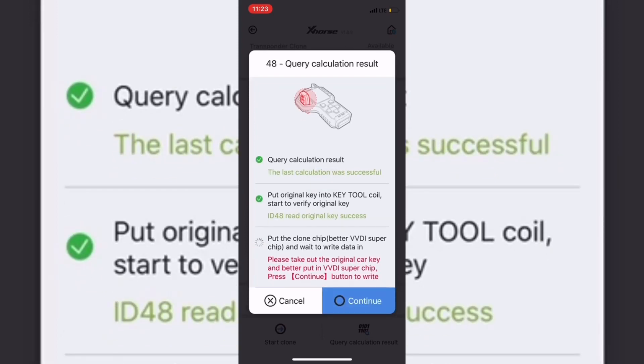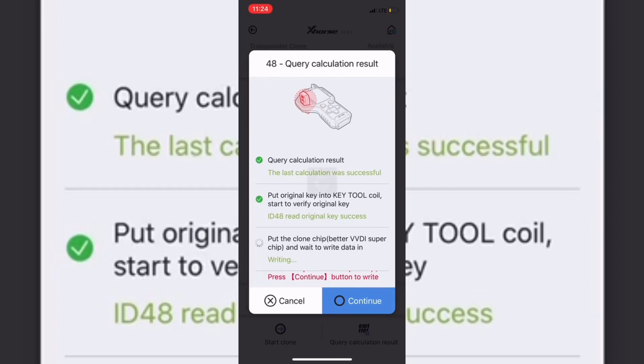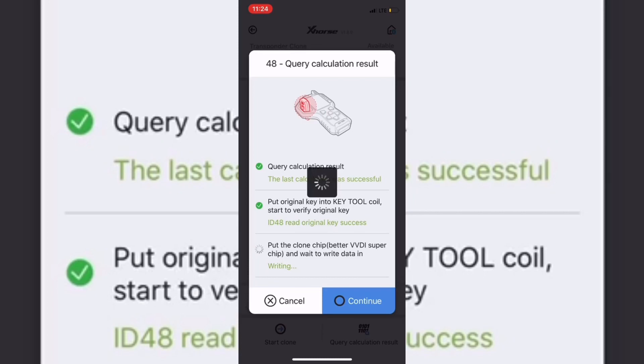The machine now says: 'Please take out the original car key and put in VVDI super chip. Press continue button to write.' Calculation is done — take the original key out of the coil, get your super chip, and put it in the coil. As soon as your super chip is in the coil, press continue. As you can see, it says 'Writing ID 48, copy success.' We're done — press Stop Clone to go back to the main menu.